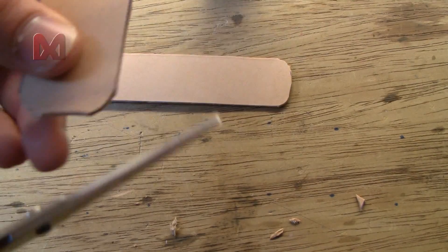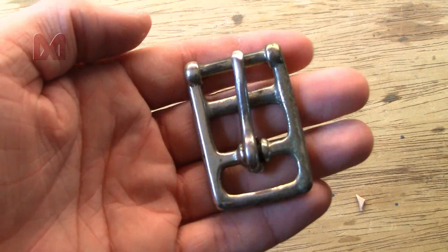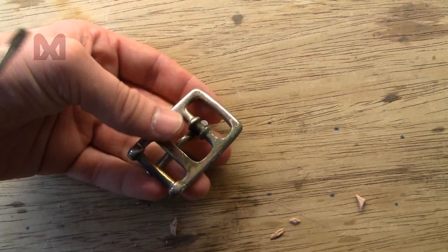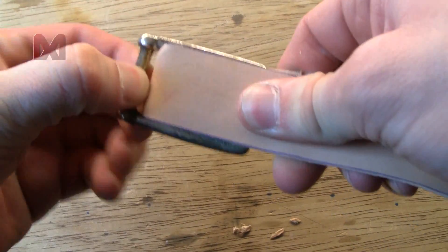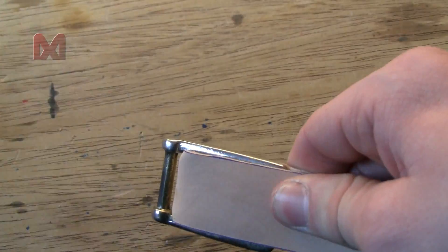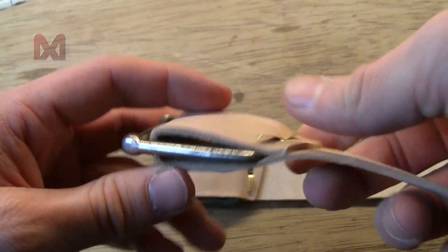Round off the corners of one side of each piece. Then I got two long buckles and got rid of the pins, and I fold the ends of the strap of leather that are not rounded off over the buckle.